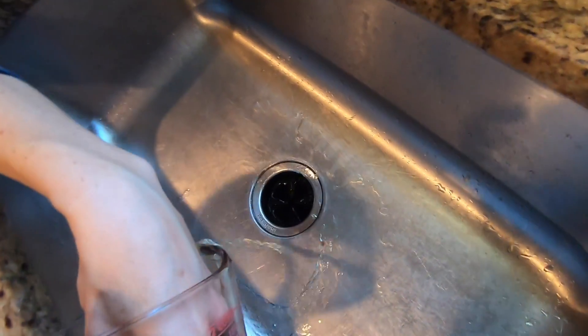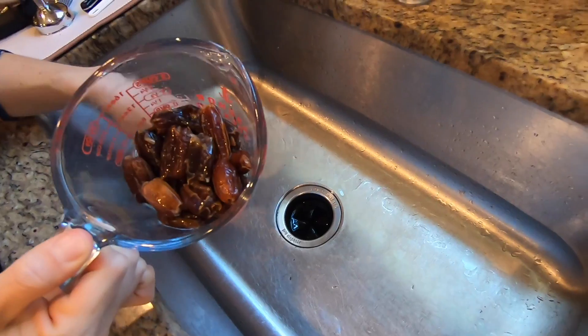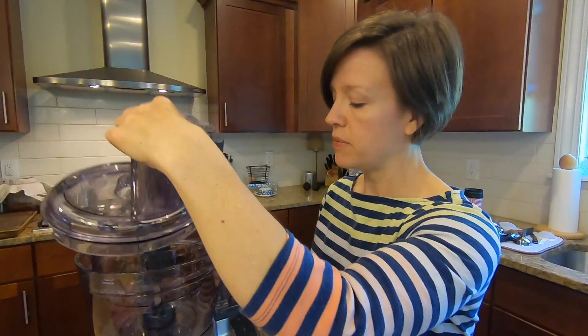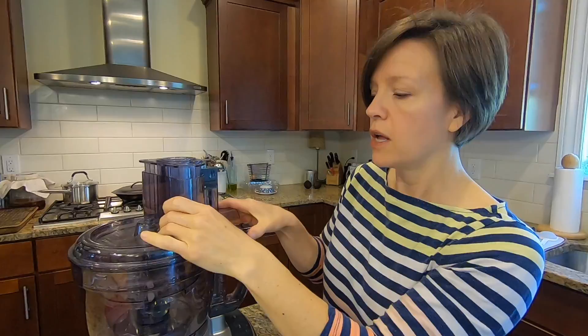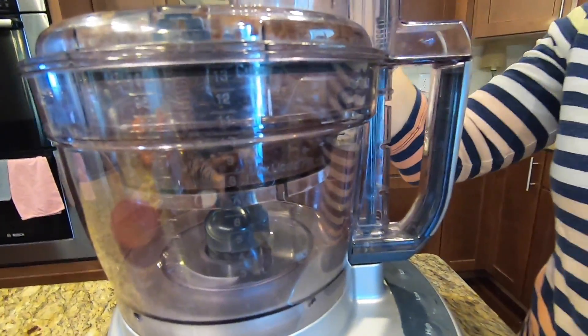You hear my timer? These have been soaking for five minutes, so let's get them drained. All right, we have our drained dates. I'm going to pop them in the food processor. I'm going to process these up until they are about the size of a nut. Why the size of a nut? Because you can over-process dates and then they become gloopy, and you don't want a gloopy date bar.